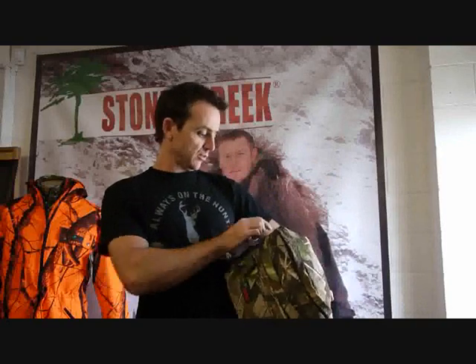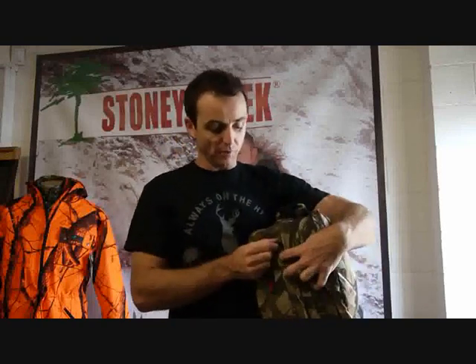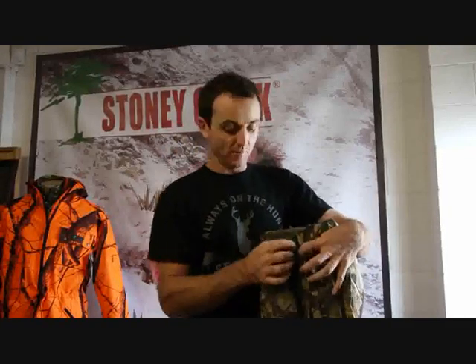It looks like a bum bag to start off with. You've got good capacity through the bottom of your bum bag. There's room in there to carry all your bits and pieces you need for the day, all your survival gear. You've also got an extra pocket on the front, hidden under this flap, and in there you can put your car keys, your bits and pieces.